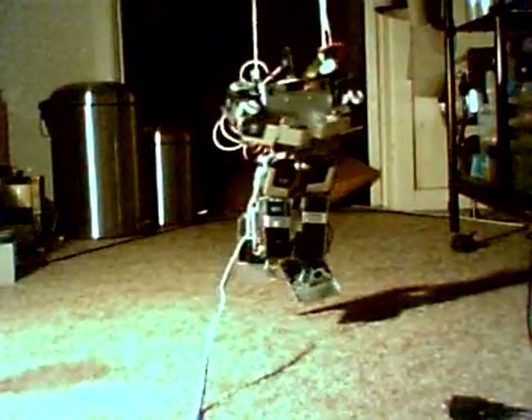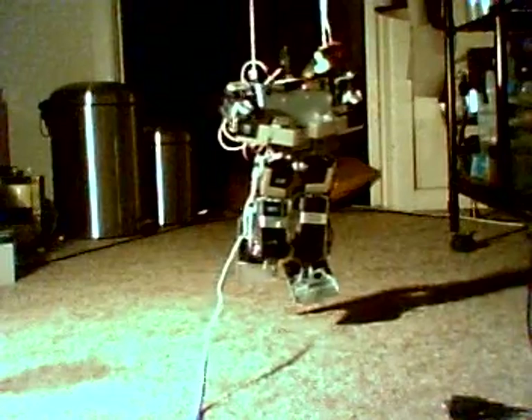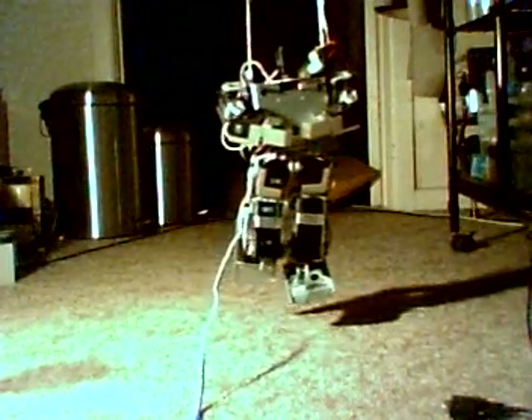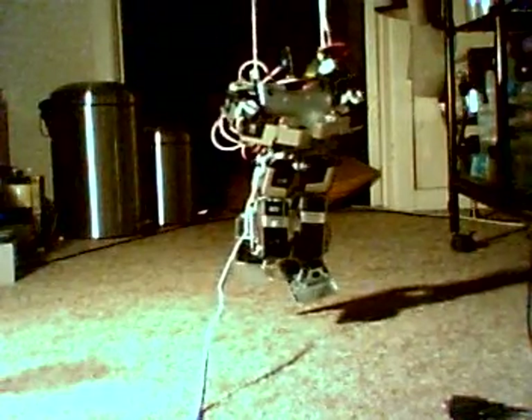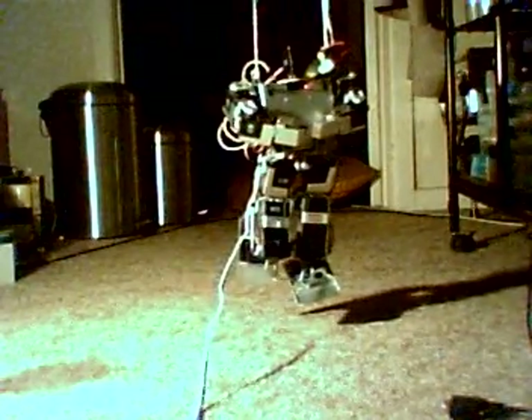Here's the first test of the old condo robot. Everything's wired up I hope, so I'll just position all the servos to zero and see what happens.